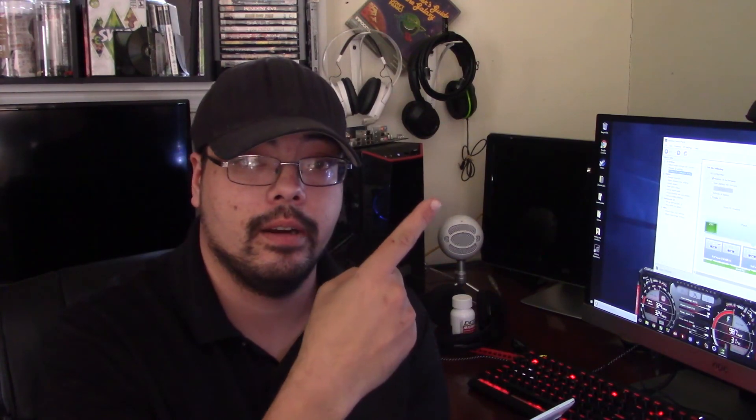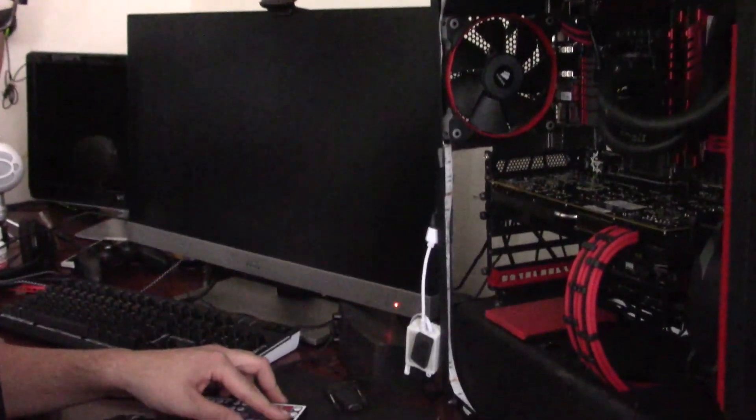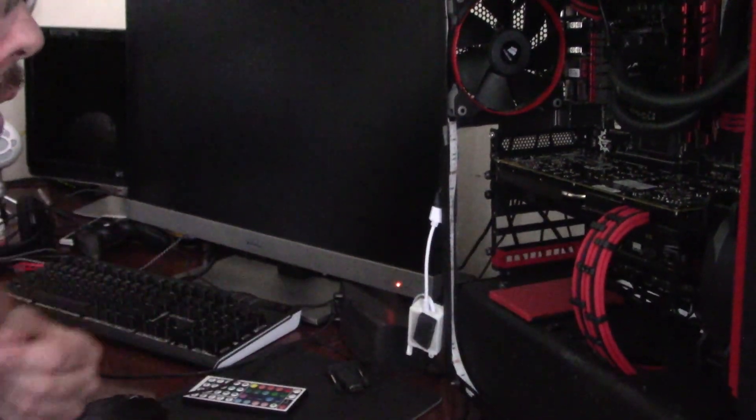If you have any questions or comments, leave those down below. If you'd like to become a patron, click up there; click here to subscribe — 614 subscribers, thank you guys very much — and click over here to watch another video. Until next time, talk to you later.